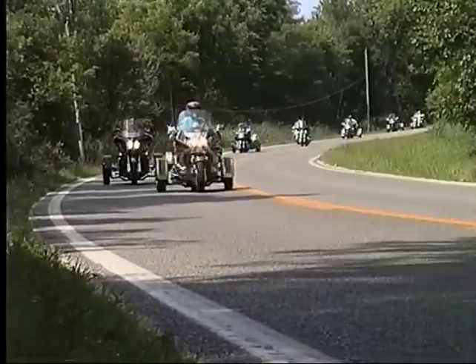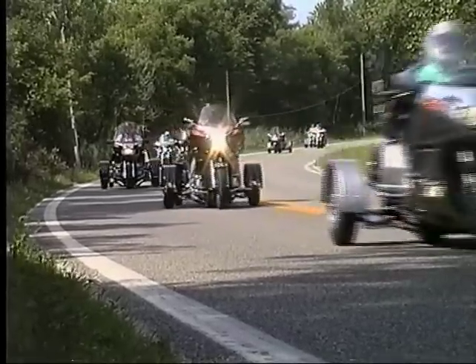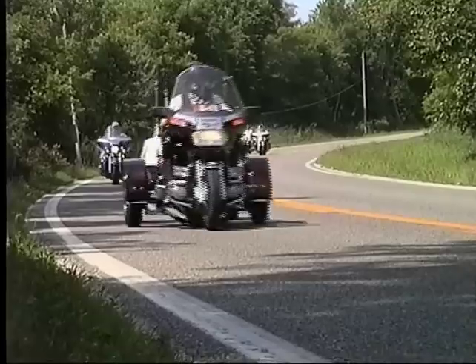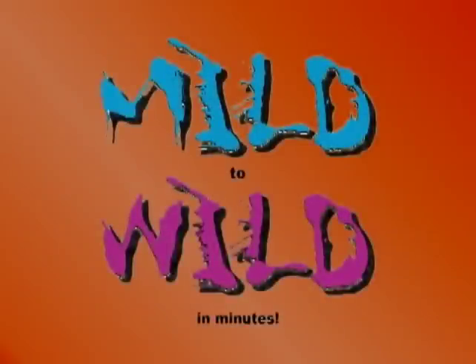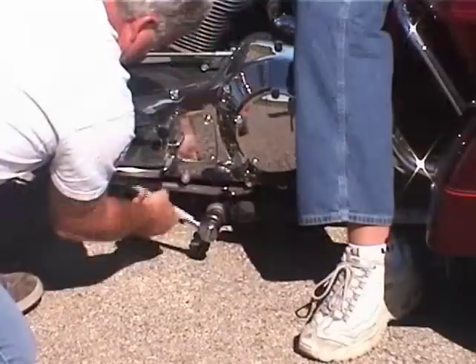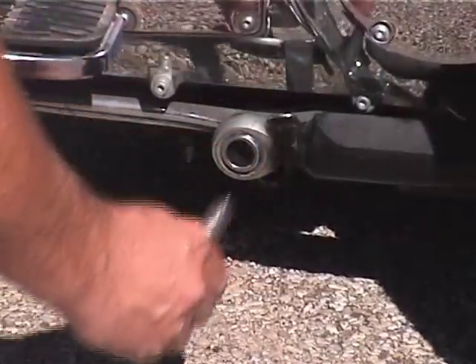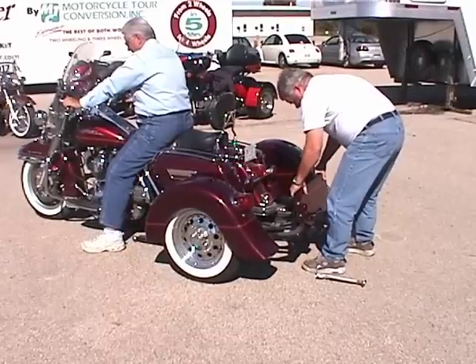Rain and windy conditions usually do not affect the ride of your motorcycle. Common sense is to be used in extreme conditions. With two people, the Voyager can be removed and installed in just a few minutes. One person sits on and holds the motorcycle while the other person removes the two main bolts, then goes to the back of the Voyager and slides the kit off.